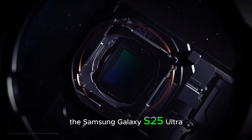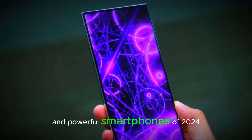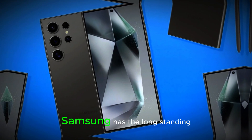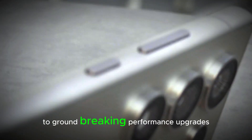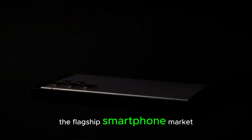The Samsung Galaxy S25 Ultra is already being hailed as one of the most innovative and powerful smartphones of 2024. Samsung has a long-standing reputation for pushing the boundaries of technology, and the S25 Ultra is no exception. From its cutting-edge camera system to groundbreaking performance upgrades, this phone is designed to dominate the flagship smartphone market.